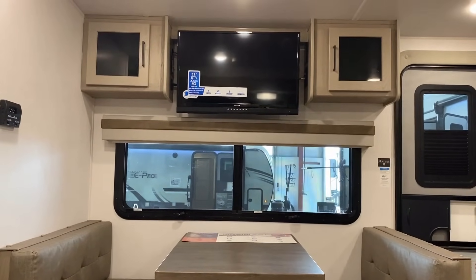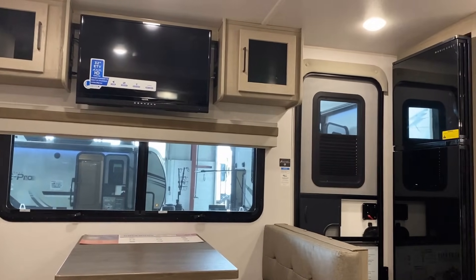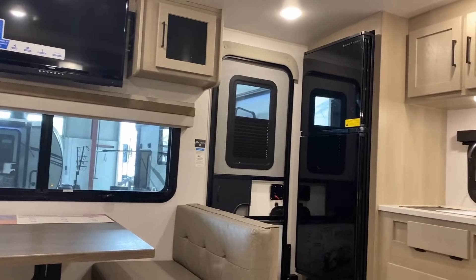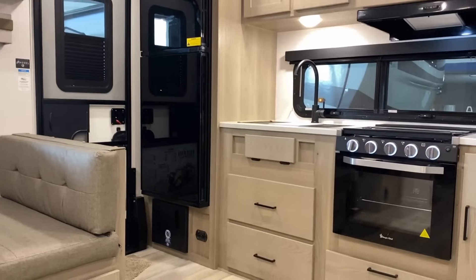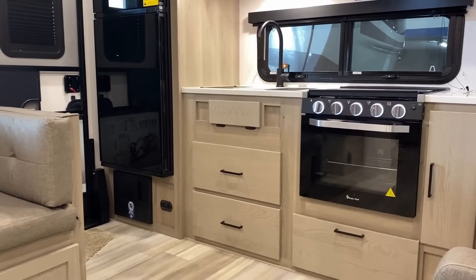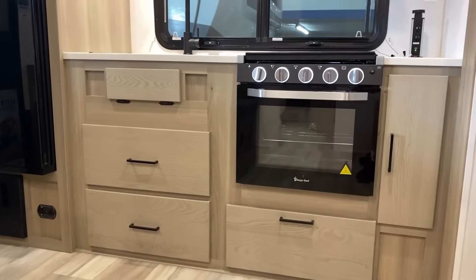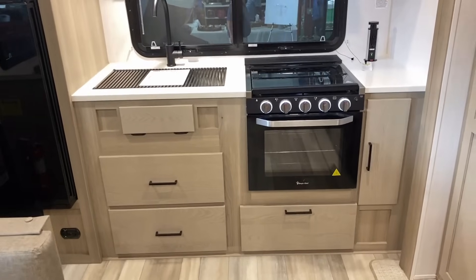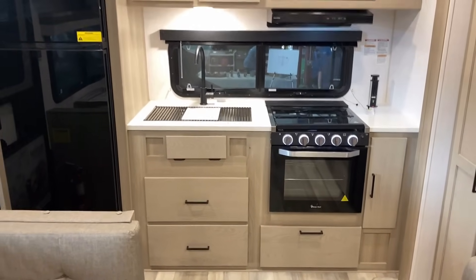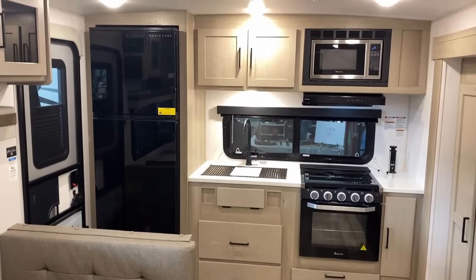There are a lot of nice RVs out there, and I've covered quite a few on this channel, but very few of them ride on any sort of upgraded or enhanced suspension package. Most travel trailers ride on a conventional leaf spring because the average buyer doesn't know the difference. But it doesn't have to be that way — there is a better way to go here.